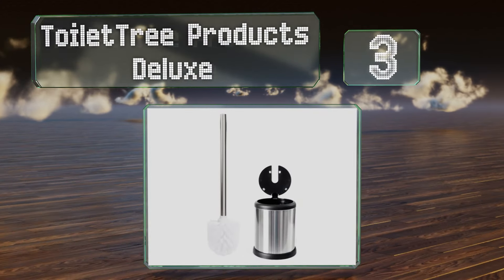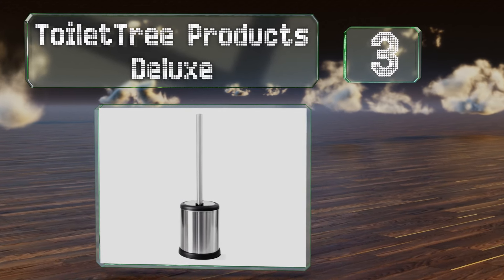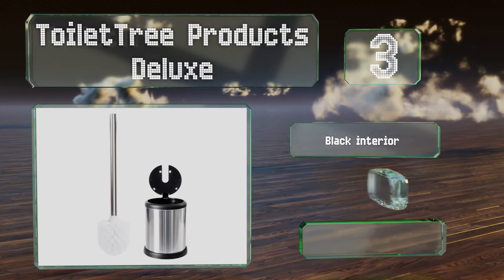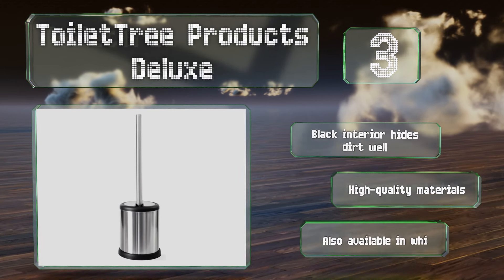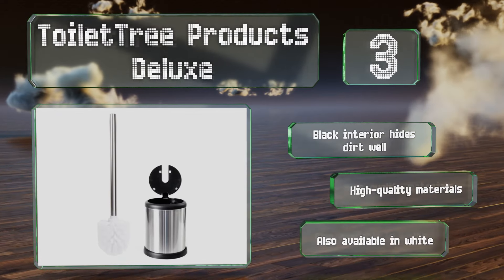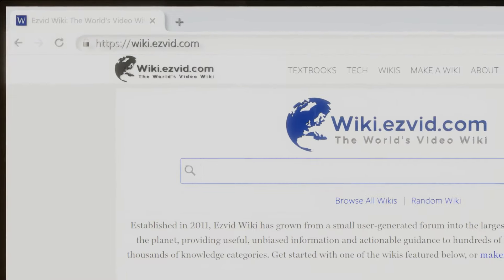Nearing the top of our list at number three, the Toilettree Products Deluxe sports a slim profile with an attractive shiny stainless steel finish that will complement other sleek accessories. Its lid serves the purpose of keeping germs contained within the holder. The black interior hides dirt well and is made from high quality materials. It's also available in white.